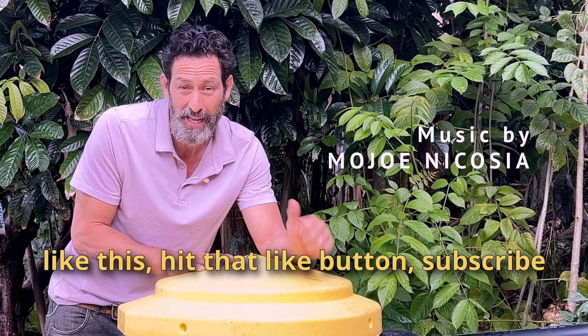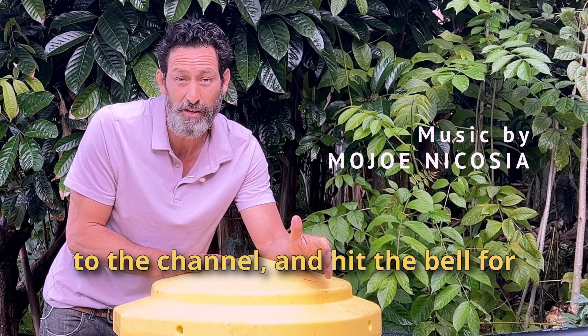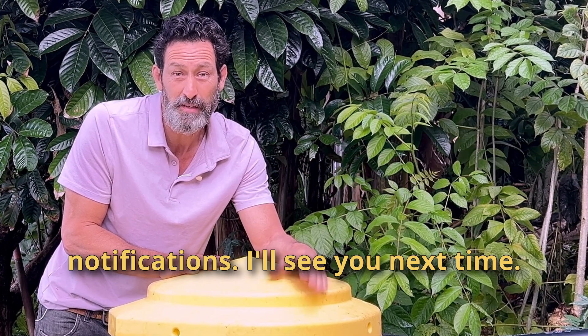If you'd like to see more content like this, hit that like button, subscribe to the channel, and hit the bell for notifications. I'll see you next time.